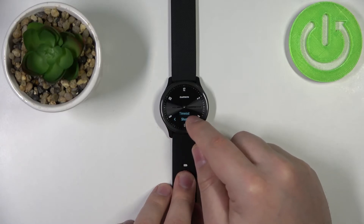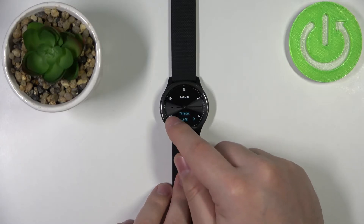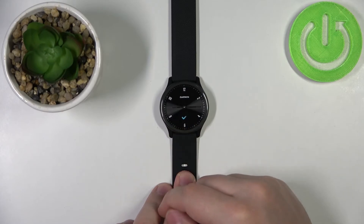We have options like short, medium, and long. Select the one you like and tap on it to confirm like this.